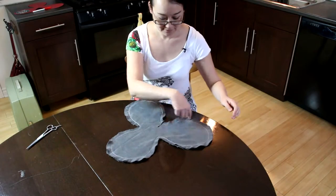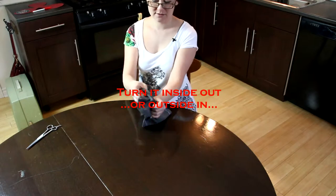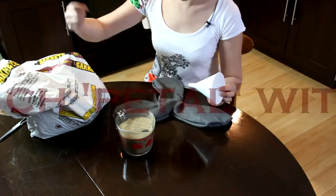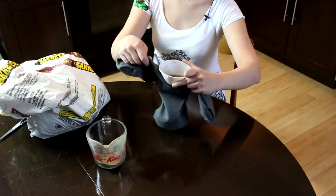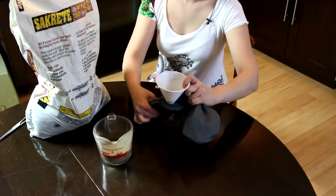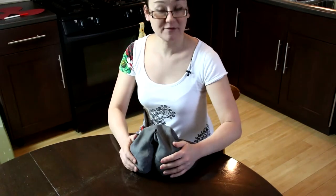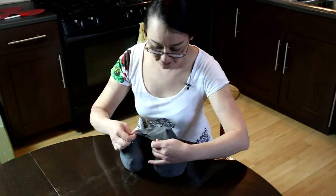Next, you have sewn all around and there's still a hole here, so what we're going to do is reverse it inside out. Then we're going to take a funnel — a measuring cup is always good just to scoop up the sand — and I'm going to put it in one of the holes. Now that you're done filling up the sandbags, they're probably about the same weight on each side, so you're going to take a needle and thread and sew up the hole.